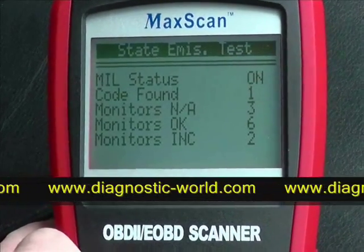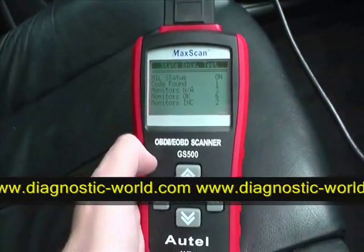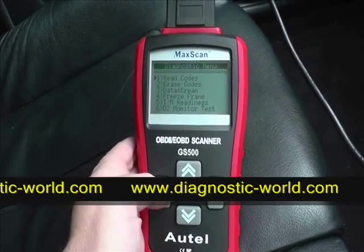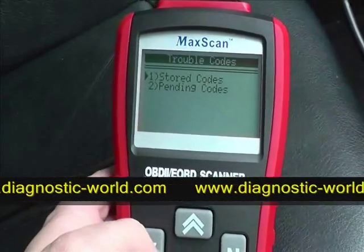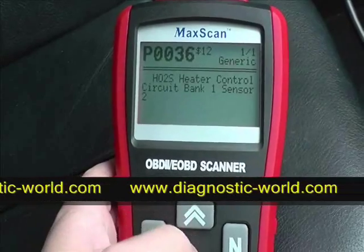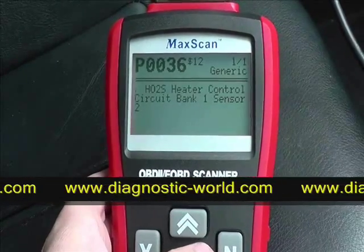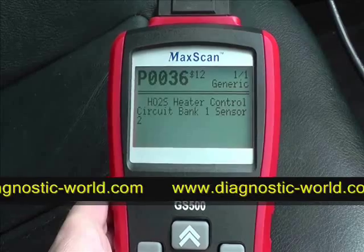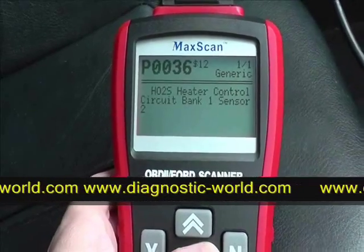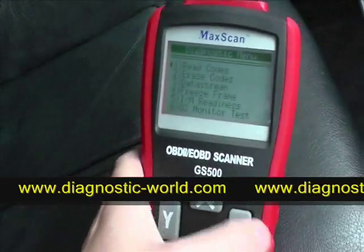The MIL status here is on — code found: one. So we'll try and diagnose that fault to see what it is. It asks us to read codes, so we click yes and select stored codes for the engine. It's telling us that the heater control circuit bank one sensor is faulty, producing code P0036. You can find more information about what that code means online.